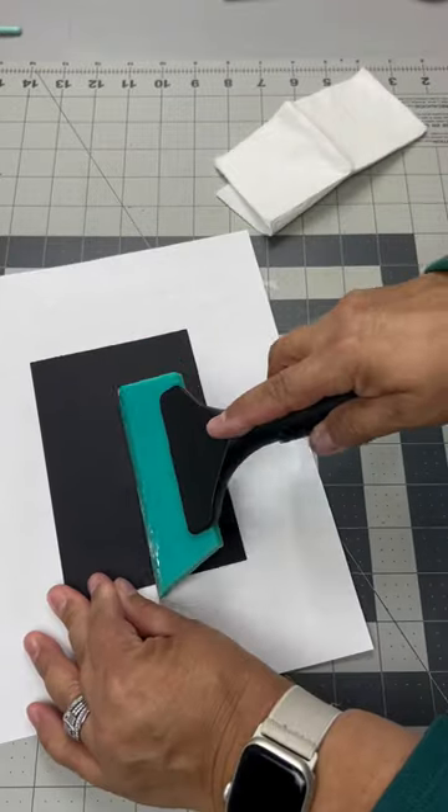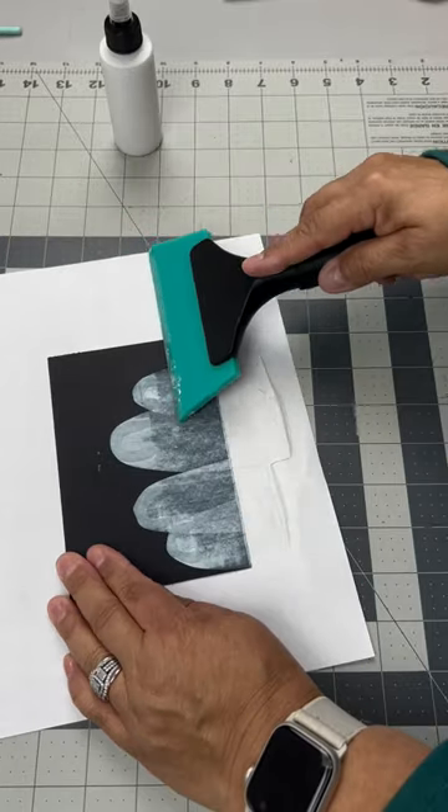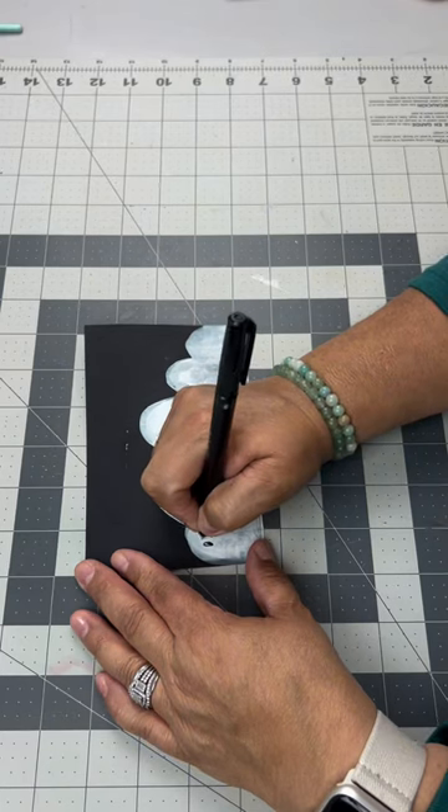Not this one, but you can find squeegees at Dollar Tree. Make a half circle with the paint and squeegee it down. I had to go over this a couple of times to make sure it was dark enough. And you also need a paper towel to wipe out the excess.